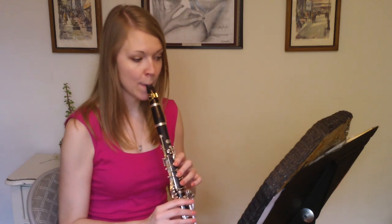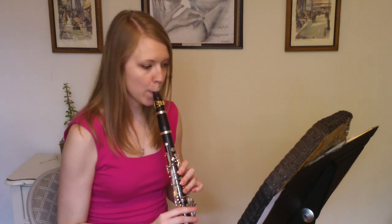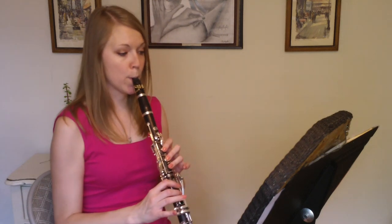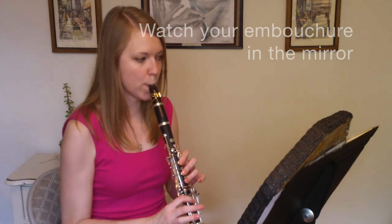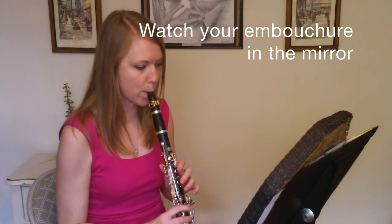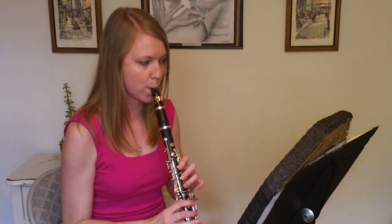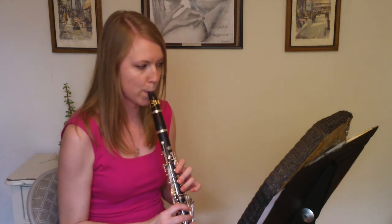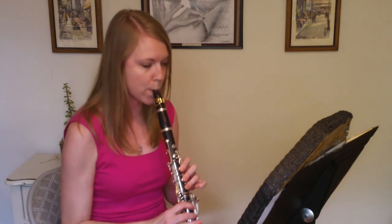Double check in the mirror and make sure all parts of the embouchure look correct. While you are playing, always check into the mirror to make sure you are keeping your chin flat. As soon as you see you may be doing something incorrectly, go back through the steps of making a good embouchure and then continue playing.